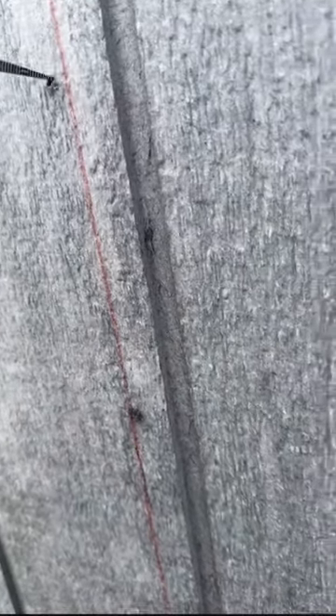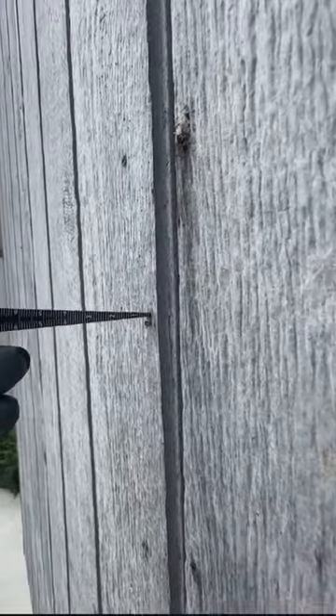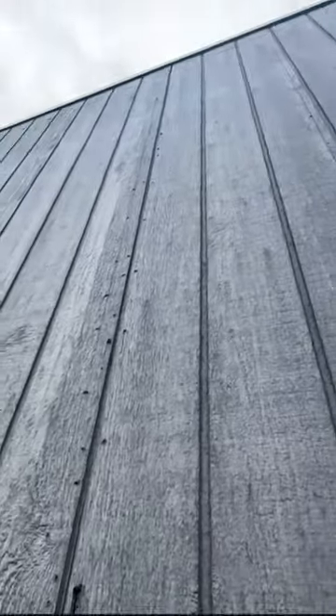If you look here using my little ruler, you can see that this nail is three mil in, this one is two mil, and this one is around five mil in. Look at that — and this nail here is actually popping out, and this one as well.